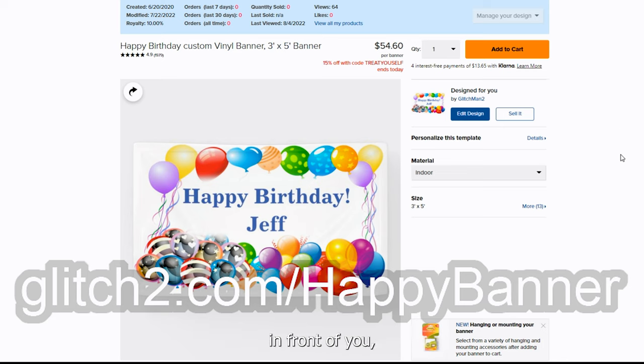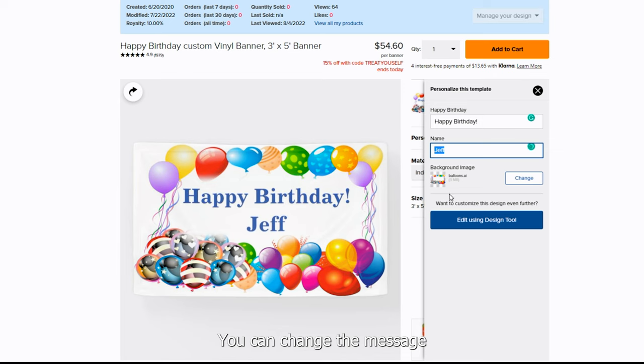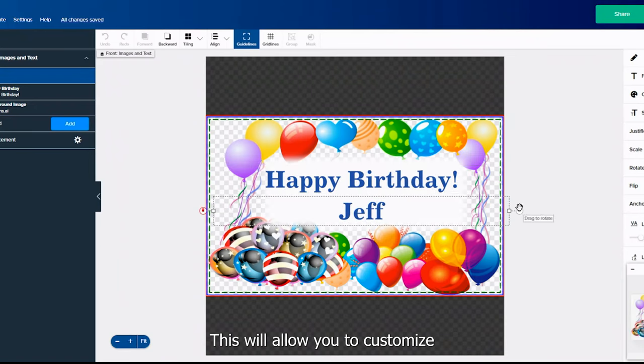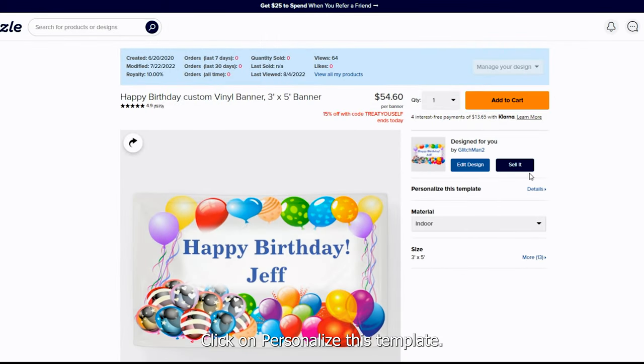Now that you have the template in front of you, we can begin customizing your banner. Notice the wording 'Personalize This Template' — click on it. This will bring up the personalization box where you can change the person's name, change the message, or if you have your own high-resolution photo, you can use that as the background. If you need to make further changes, click on 'Edit Using the Design Tool.' For example, to change the background, simply pick another color and just like that it will change the design. Click 'Done' to head back to the original template.